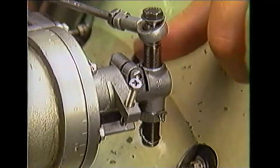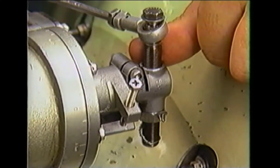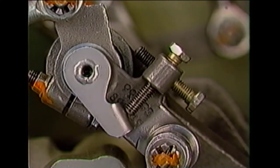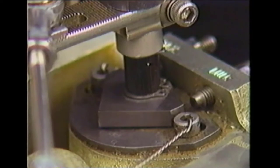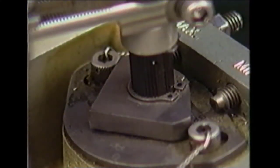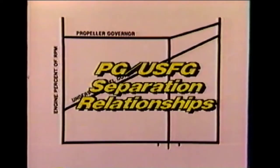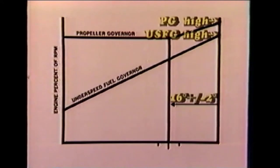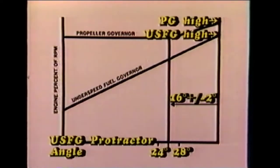This is accomplished by holding the propeller governor against its low RPM stop and rotating the under speed fuel governor clockwise until screw X contacts the tab on the inner shaft. With the linkage held at this position, note the reading on the under speed fuel governor protractor. With the under speed fuel governor against its high RPM stop, the angle recorded was 42 degrees. The pickup point for the propeller governor, if governor separation is correct, should occur when the under speed fuel governor angle is 16 degrees plus or minus 2 degrees less than maximum, which is a protractor reading of 24 to 28 degrees.